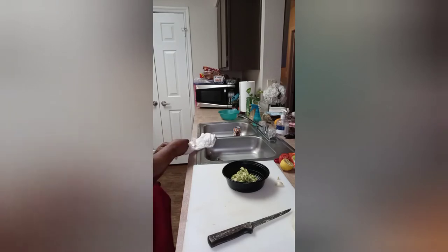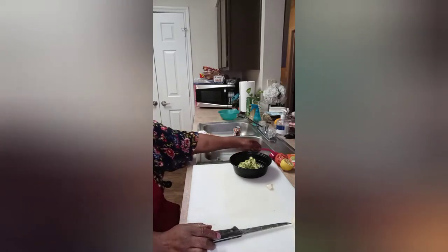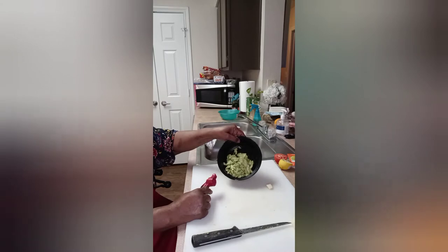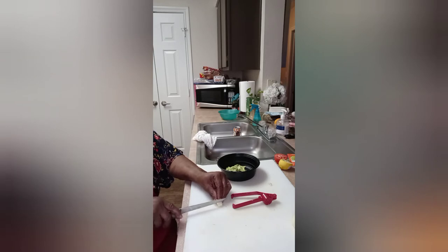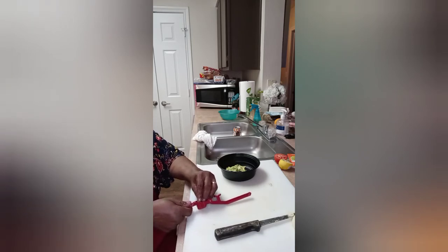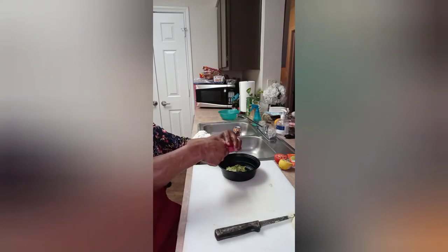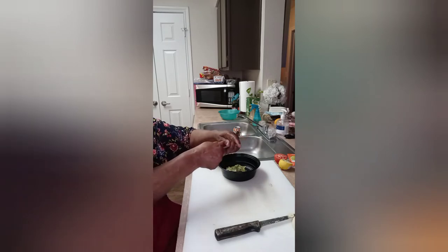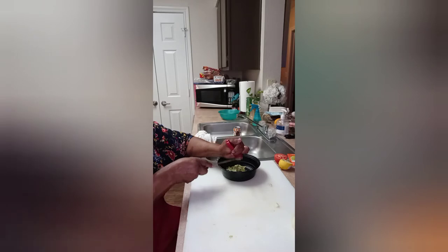Now I'm going to also be using, in this dish, garlic. It's just a small amount — I don't need a whole clove because we don't want the garlic to overpower. Let's just cut half of this and use it in our dish. That's more or less half of a garlic clove.